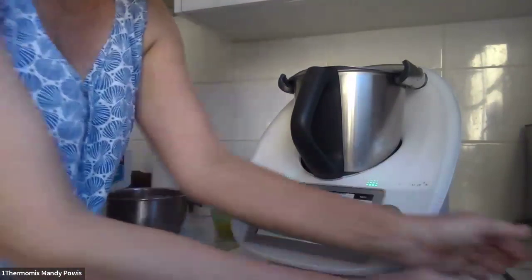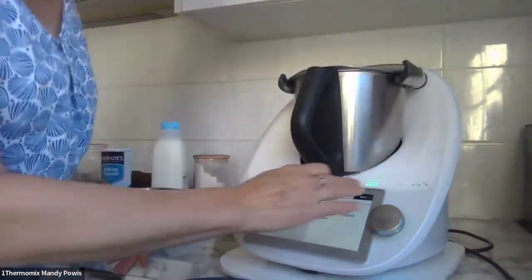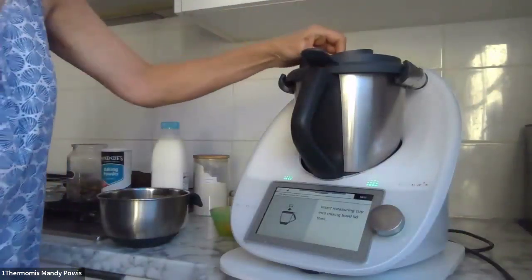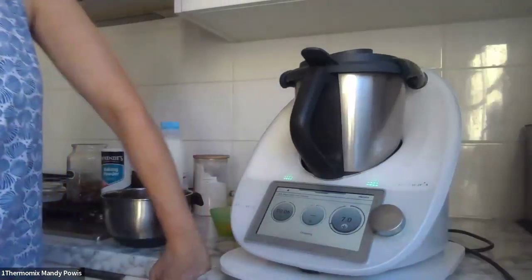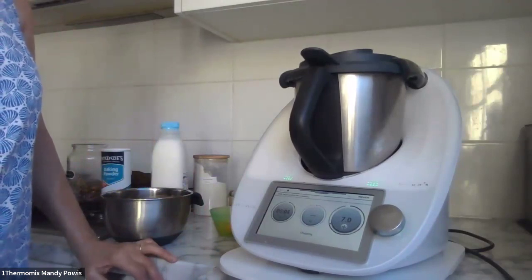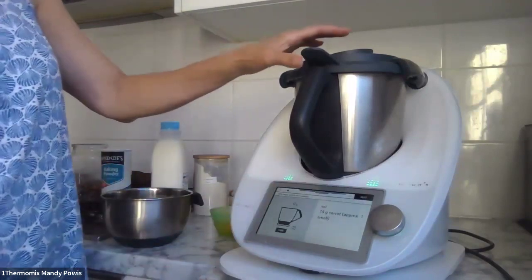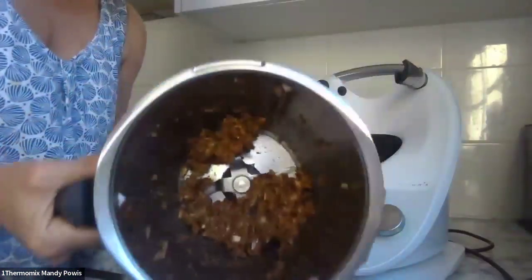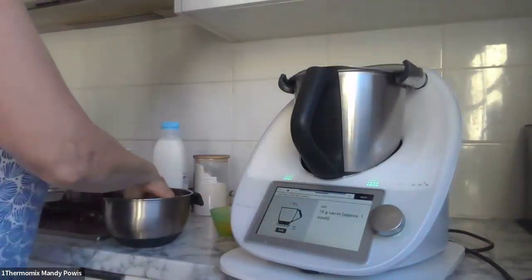Now I have 10 pitted Medjool dates. I've done this with other sorts of dates, but Medjool dates have a particularly caramelizing sort of taste — I love them. Just chopping all those up. Okay, all chopped up. Now taring my scales — about 75 grams of carrots.